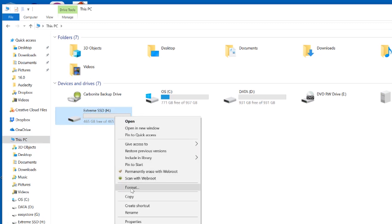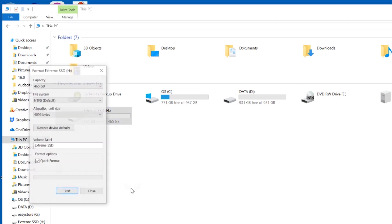I'm going to left click on the word Format. It shows the capacity and it shows the current file system is NTFS. We're going to go ahead and click the drop down arrow and change that to exFAT. Everything else can stay the same, and we're just going to left click on Start.